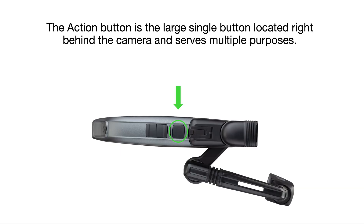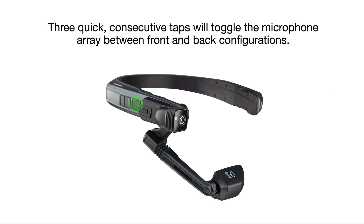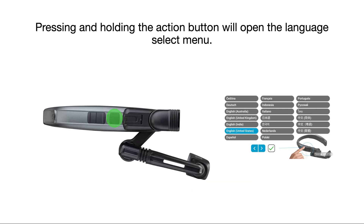The action button is a large single button located right behind the camera and serves multiple purposes. A single tap serves as a fail-safe method of returning to your home screen. Three quick consecutive taps will toggle the microphone array between the front and back configurations. Pressing and holding the action button will open the language select menu.